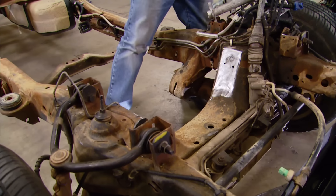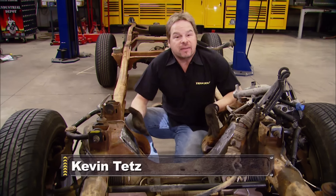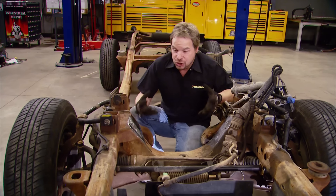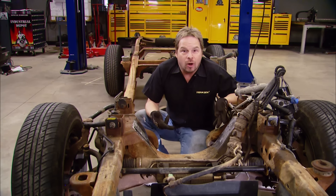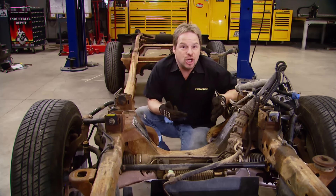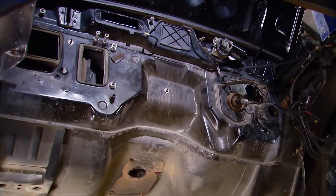We've stripped the frame down to the bare bones, including pulling the engine mounts out of the crossmember, just to give ourselves as much room as possible. Because that modular engine is just plain bigger than a typical small-block Ford V8, and there is no kit for this engine swap. So it's going to be a pretty good challenge that, by the end of the day, we have that giant drivetrain fitting comfortably into a compact truck.